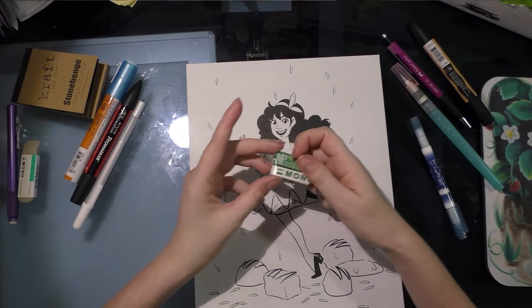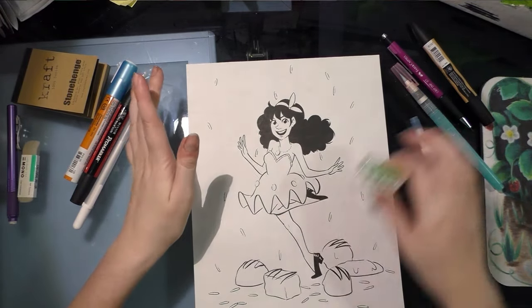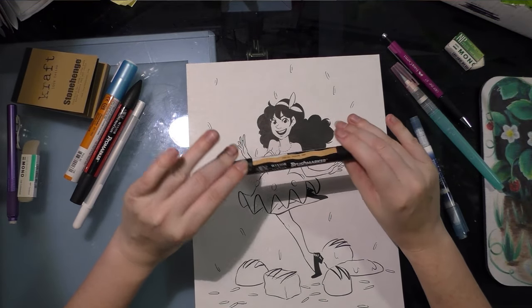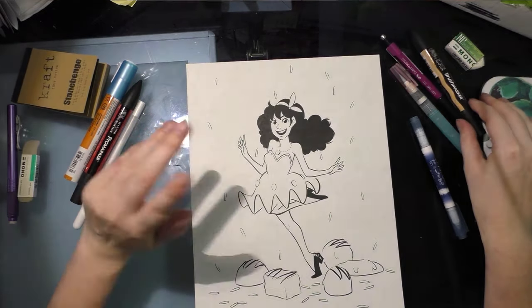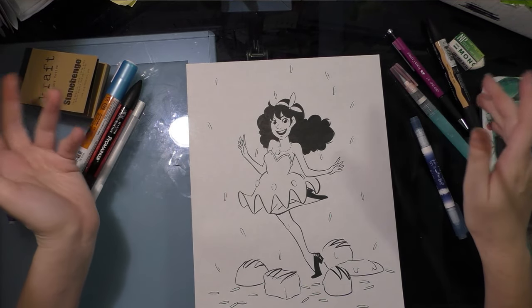I used a Tombow Mono eraser to erase. I'm thinking about using a Winsor & Newton brush marker for her skin so it's not just red, white, and blue.